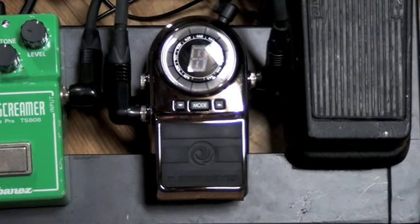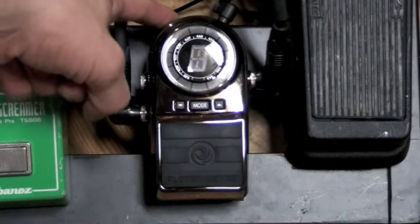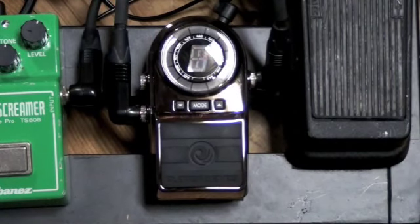That's one thing that I like. I've been using a Boss TU-2 for a long time, and the large display is one thing I like better about this pedal. Another thing that's really cool about it is the true bypass, and you can power your pedals, daisy-chain it off it, just like the Boss TU-2.